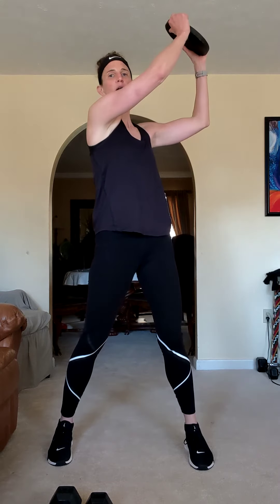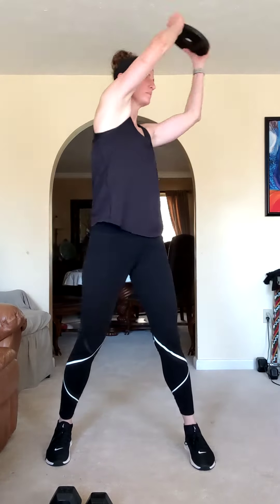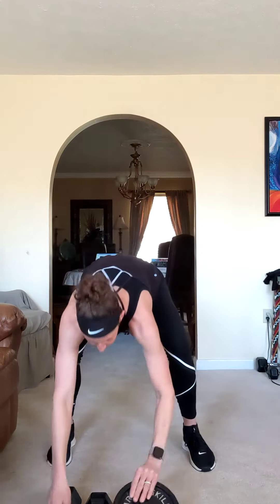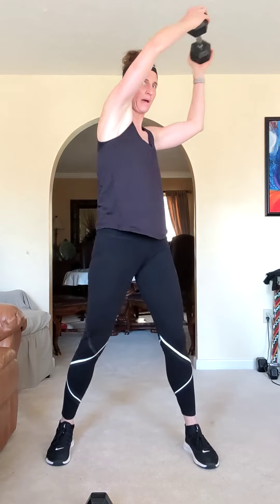First exercise is a wood chop. Feet are shoulder width. Start above the right shoulder, little squat, wood chop sweeps down and across, then bring it back up. Arms are extended so we're not super heavy — it's just one weight. If you can go heavier, do it. Sweep it, bring it back up.